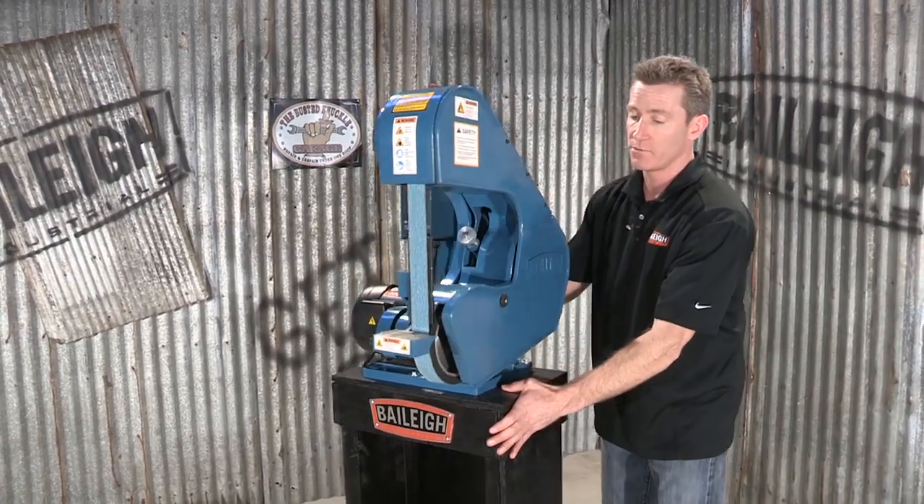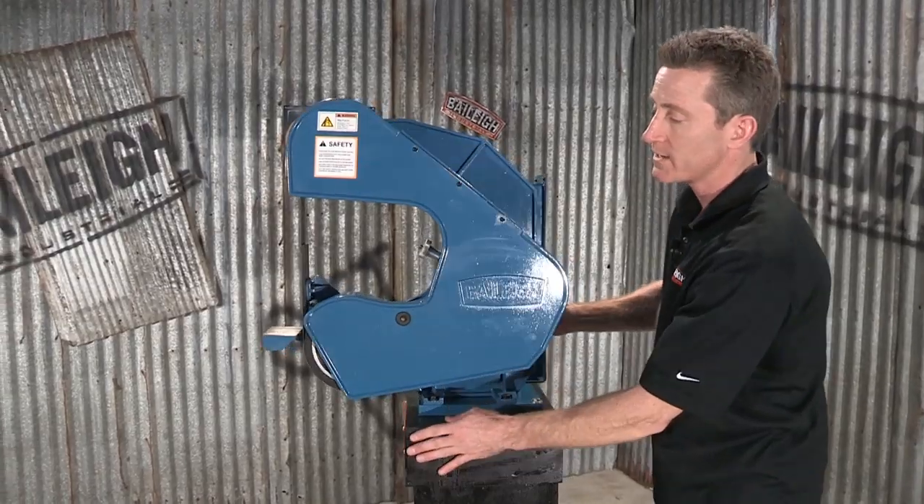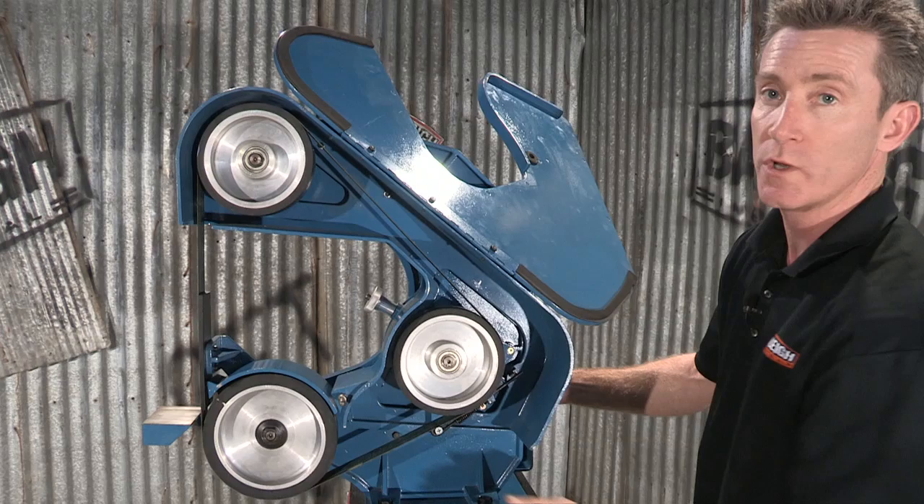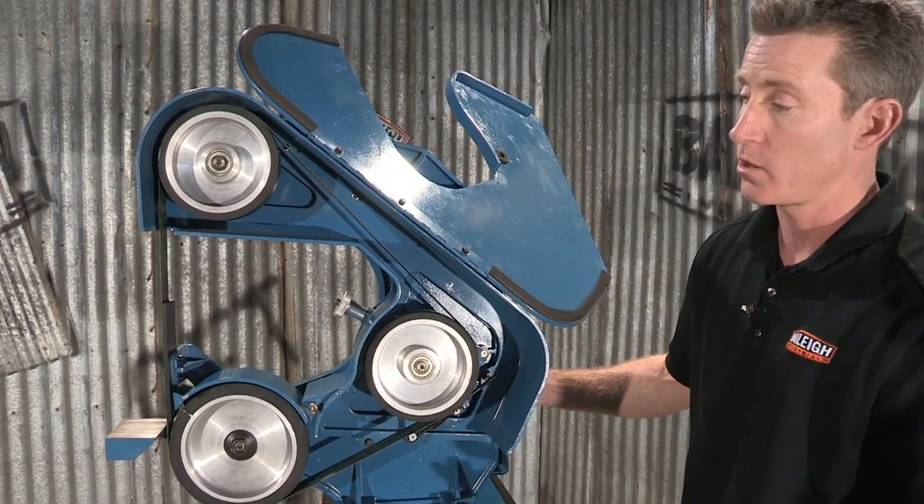If I turn the machine in your direction, we've got a simple to open up guard. In here we've got three large wheels. The bigger the wheels, the longer the belt life.